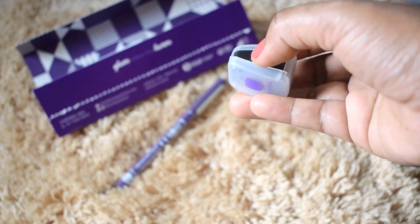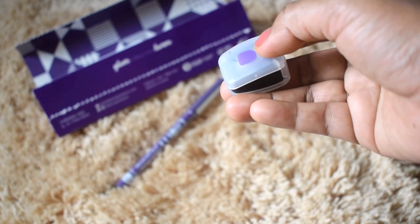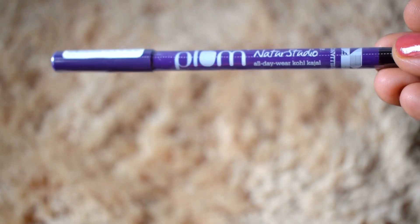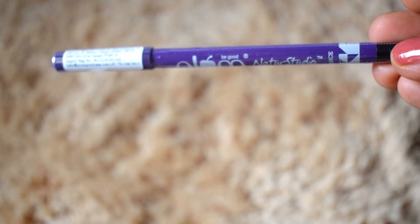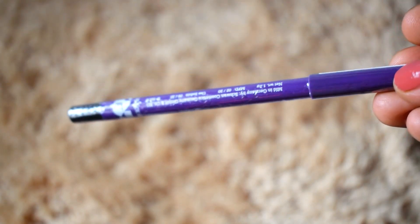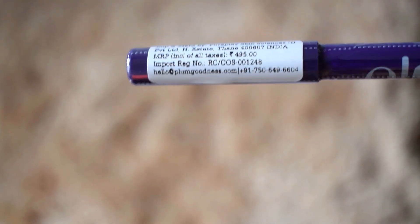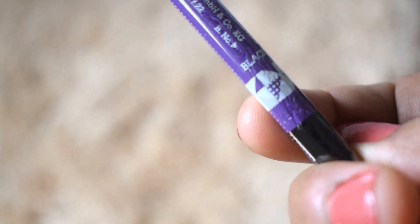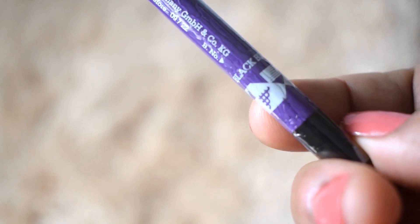This is what the kajal looks like — it comes with a plastic cap and needs to be sharpened, as it is not in a retractable format. The whole pencil comes wrapped in a plastic sheet with a label stuck on the cap. Once you remove the cling wrap, the label will come off.